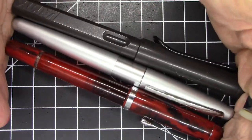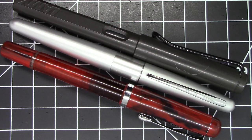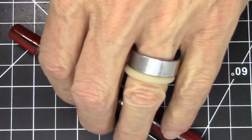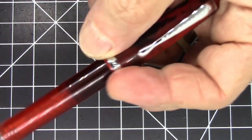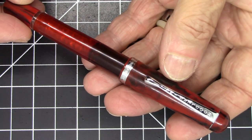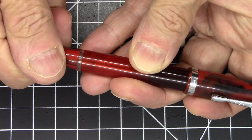Here it is compared to a Lamy Safari and a Pilot Metropolitan, so you can see size-wise it's right in line with those. Weight-wise it's a pretty light pen, mostly all fairly light acrylic, weighing in at 17 grams. It is a piston-filling pen.